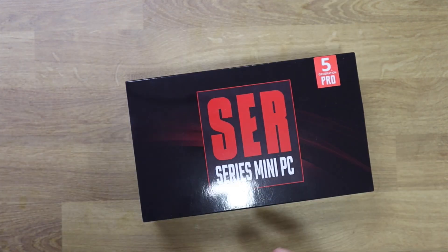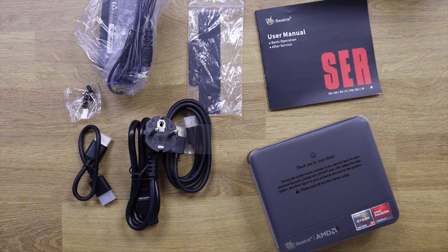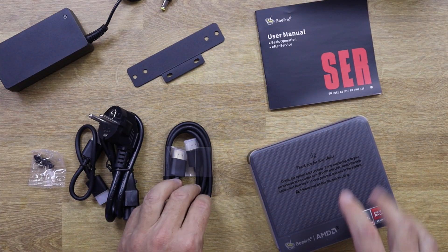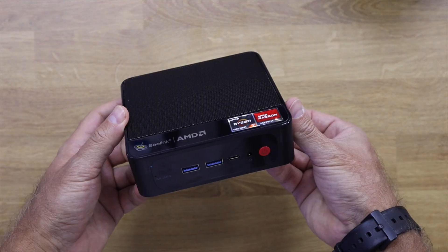Today I just want to share with you some of the specifications and what we can find inside this machine, and what possibilities we have to upgrade it. The first thing I did was unboxing, and inside the package we find all the accessories: the power adapter, two HDMI cables — Beelink does a great job sending a bigger HDMI cable and a smaller one in case we want to put this at the back of a display.